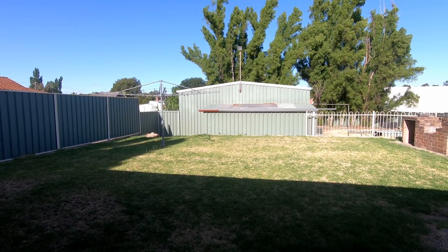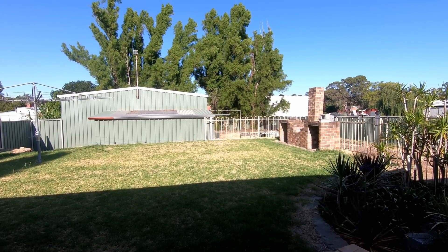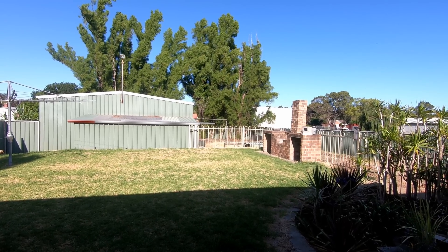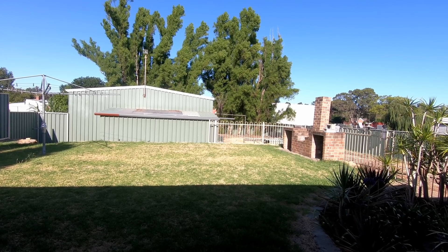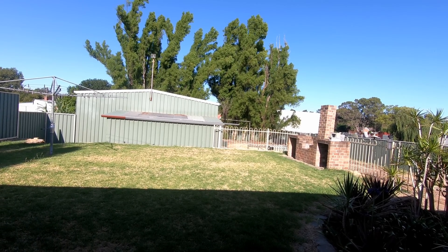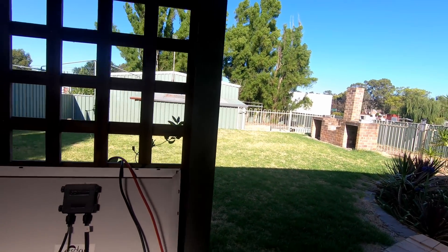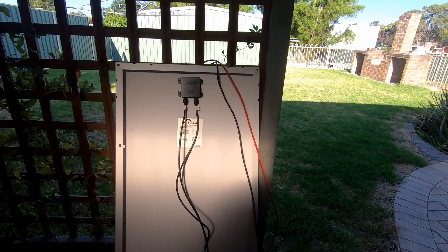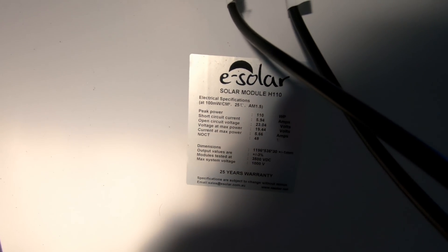We're getting ready to do a charge controller test. I was going to do three charge controllers, unfortunately I'm still missing one in the post, so I'm going to go ahead and do the video with two charge controllers. I was going to use three solar panels — I went up to Perth and got three of these solar panels off Silvio.